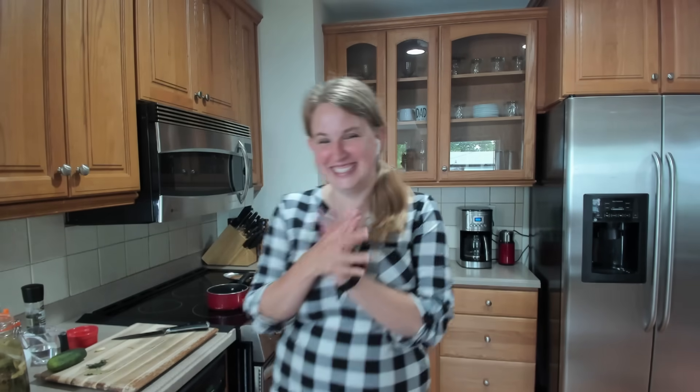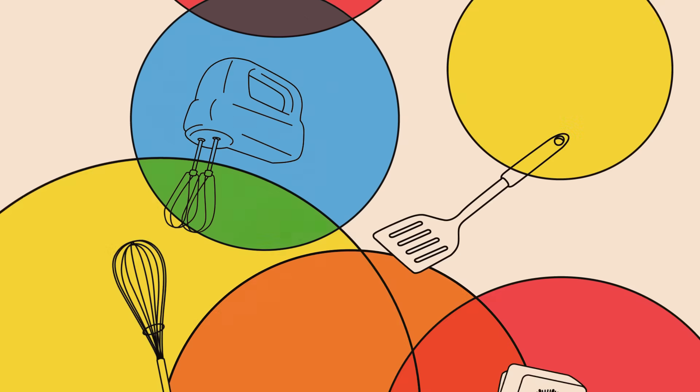One thing to point out: please don't go outside and eat dirt. Or do — I'm not your mother.